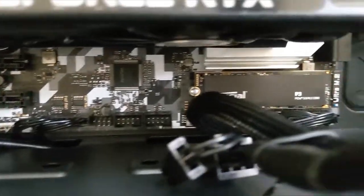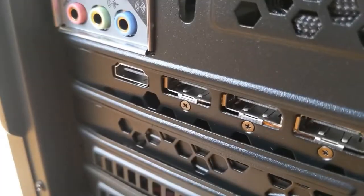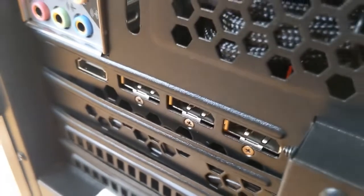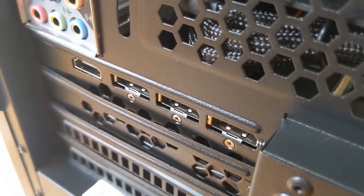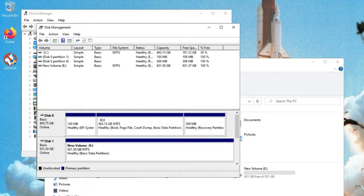The only reason I didn't remove the GPU is because my case is slightly wonky and off-center, so reinstalling the GPU would be a bit of a pain. Once I installed the drive, I powered up disk management and was able to configure the drive fairly quickly.